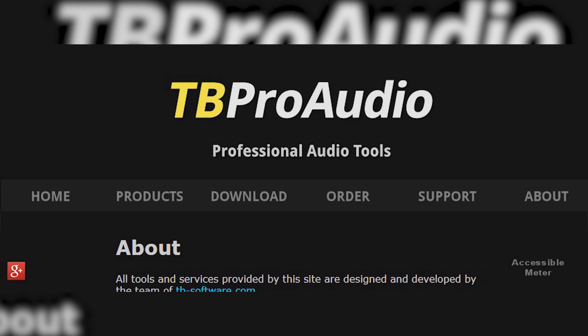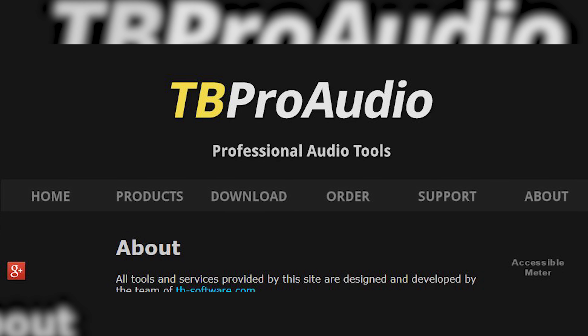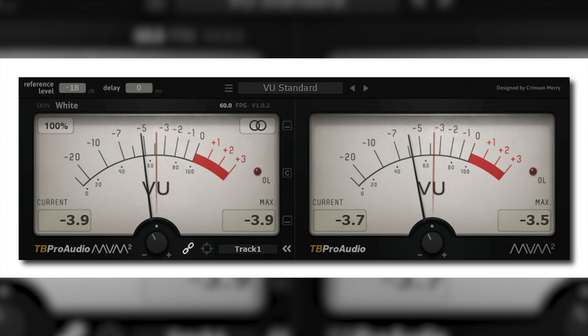In Friday's video, I talked about how important a VU meter is for gain staging. As mentioned in that video, there is a free VU meter plugin that can get the job done. It's from a company called TB Pro Audio, and the plugin is called MV Meter 2.